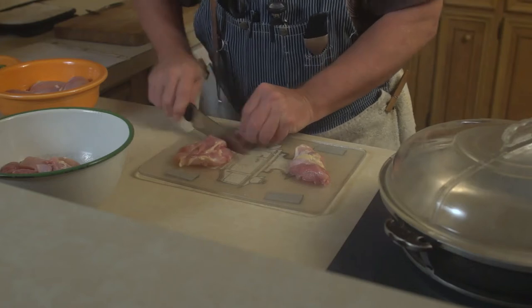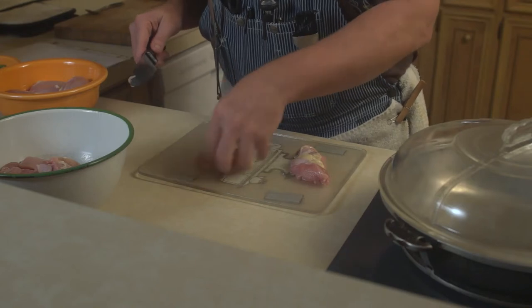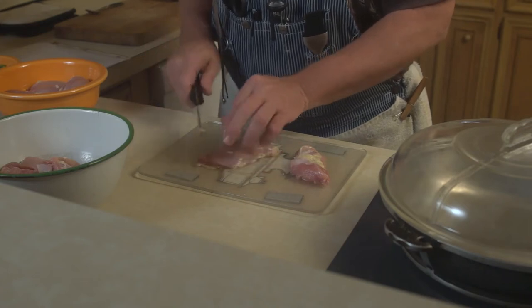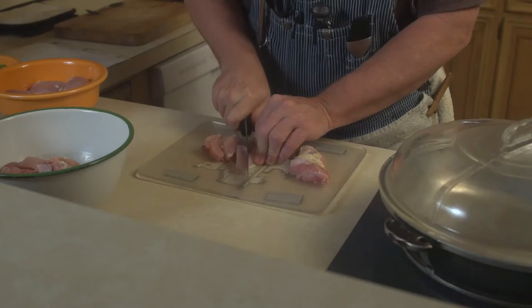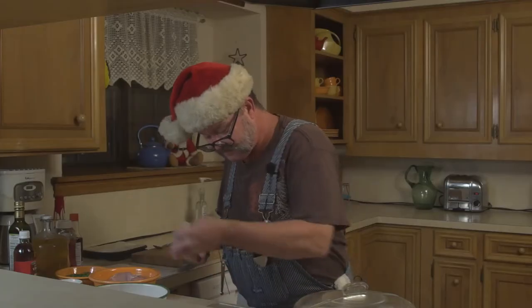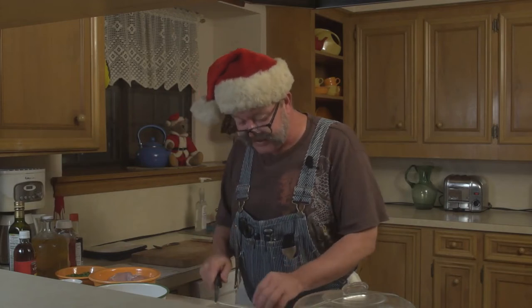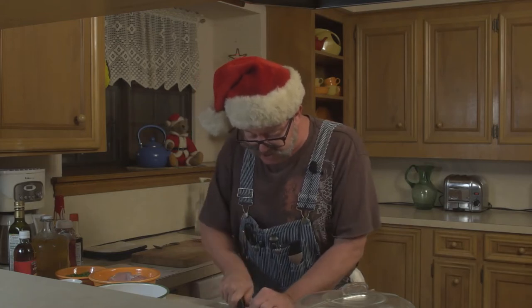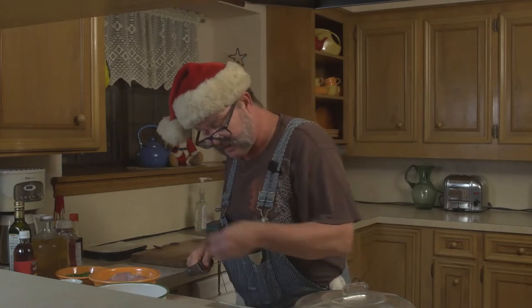Any of the dangly pieces on the bottom you can go ahead and cut off. Now let's flip it back over. We're looking for our straight lines — look for our parallel lines and we want to go ahead and cut against the grain into about half-inch strips. Take that little piece and again we're going to do the same thing: look for our straight line, cut across the grain, and then continue doing that for the rest of the package of thighs.